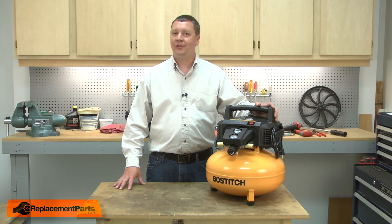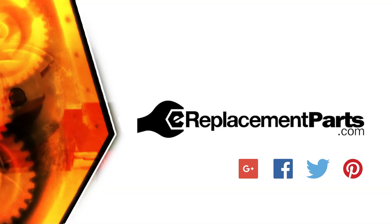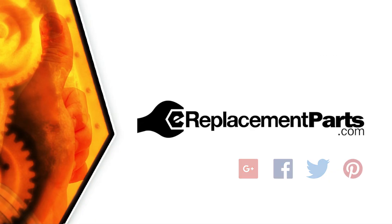That's how easy it is to install the isolator kit on your air compressor. Be sure to check back often for new videos and expert advice. If you found this video helpful, give us a thumbs up and leave a comment.